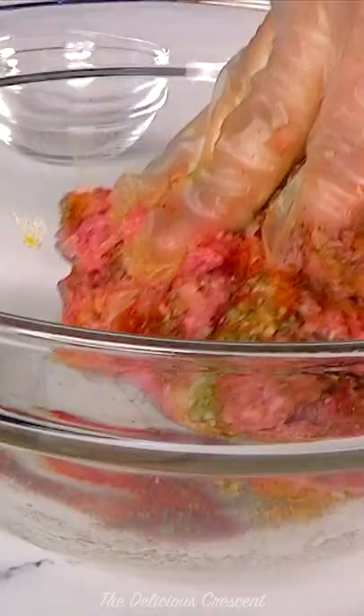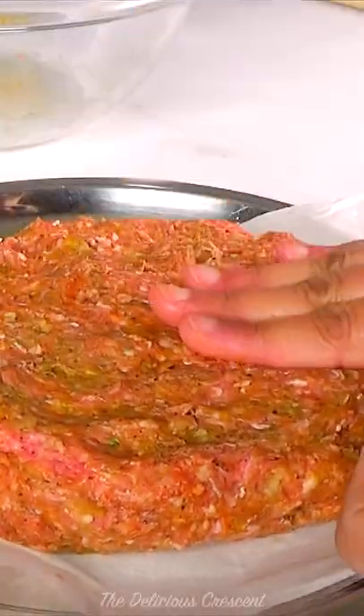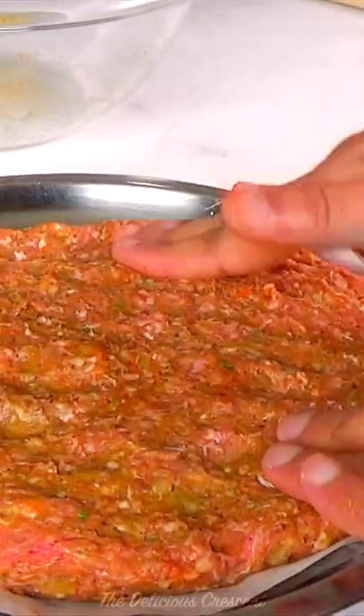Knead it well for 5 minutes like dough. It should be smooth, moist and easy to shape. Then make a round and flat disc that holds together.